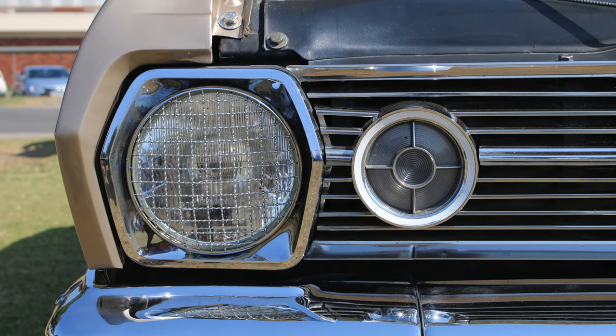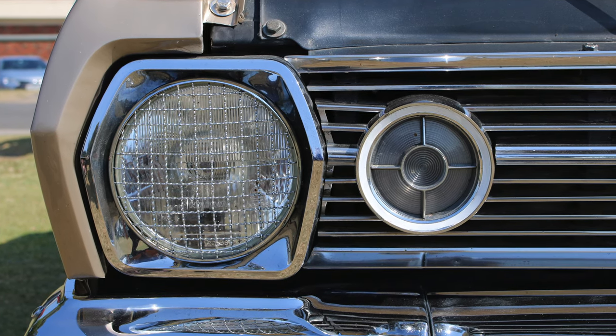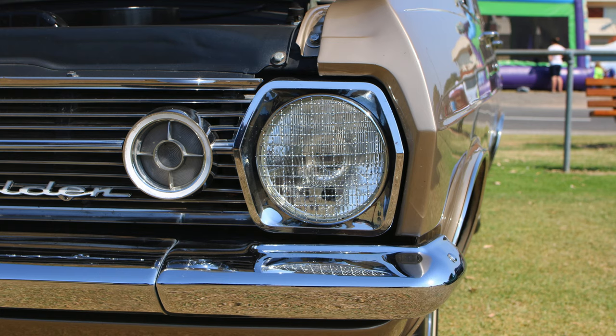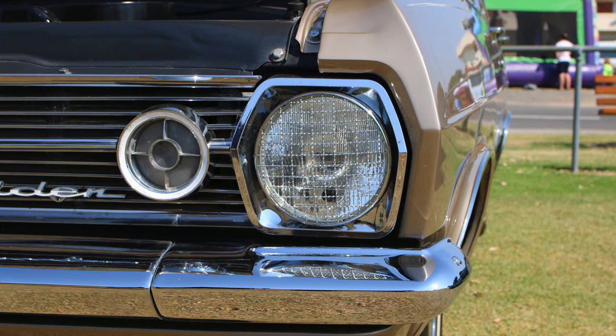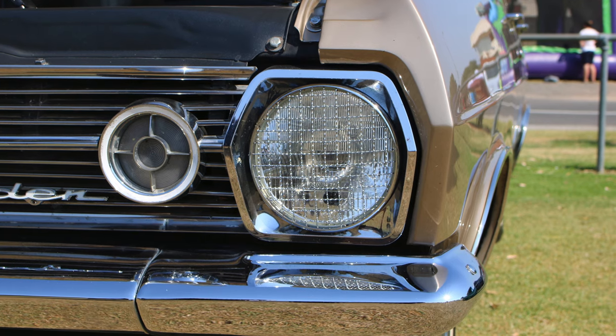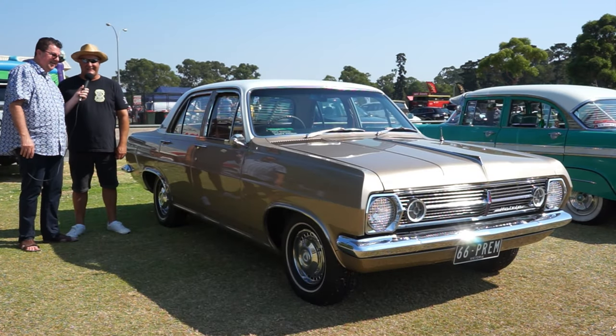How often do you get this car out? I take it out whenever there's a show on, or take it for a drive. And the next outing is going to be? Not sure. It just sits in the garage covered until I want to use it.